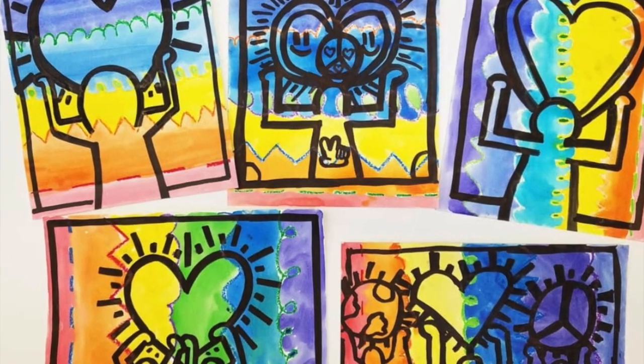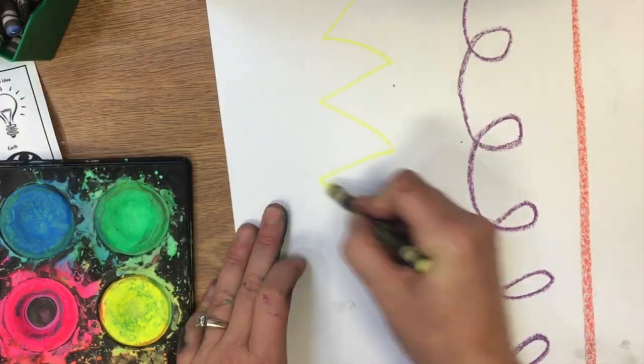Today we're going to be inspired by Keith Haring and we're going to make our own poster to promote social justice.